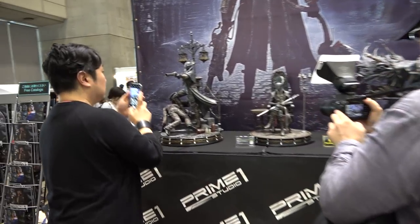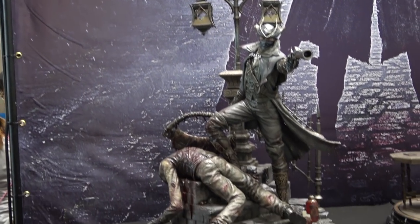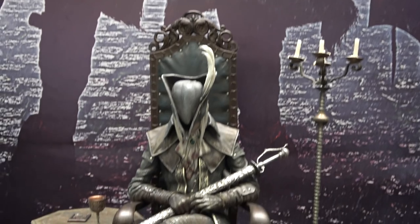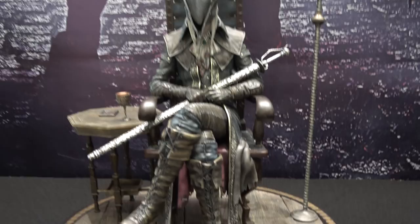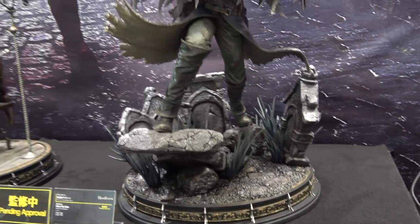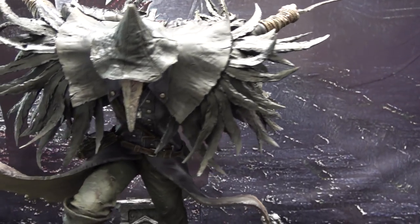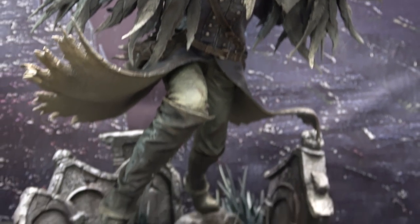We'll start here with Bloodborne. We've got the Hunter, and we've got Lady Maria at the Astral Clock Tower — it's a beautiful piece, really really like this one. And then the new piece, this is Eileen the Crow. Awesome, awesome piece. Love the cloak on it — it looks like feathers — and the beak-like mask. Fantastic piece.